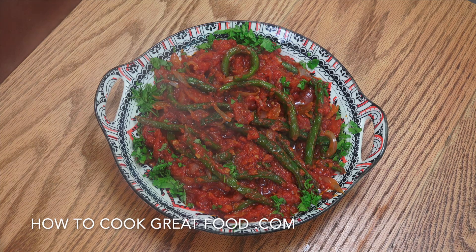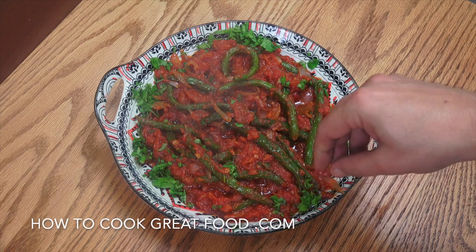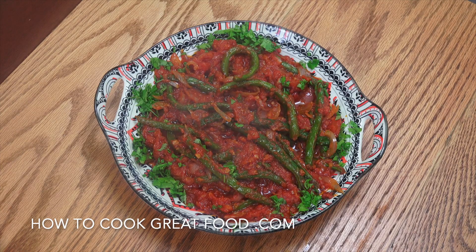Absolutely delicious. There you go — steaming hot, absolutely wonderful. I really love this one. Just finish with a little bit of chopped flat leaf parsley around the edge. That is beautiful with rice or some sort of bread. Hope you enjoy that. Don't forget to subscribe to our channel, give us a thumbs up, and leave a comment.